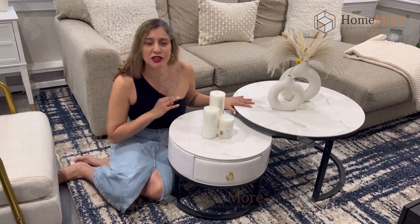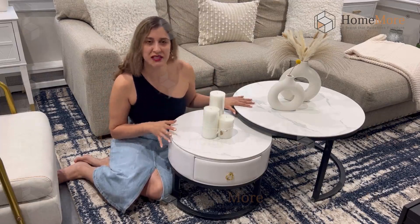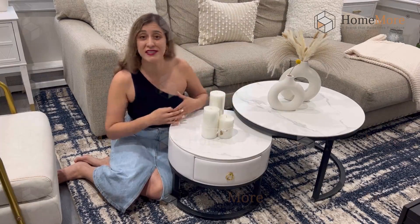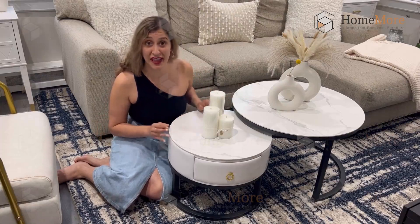To put it together it only took me about 10 to 15 minutes. It's super easy. It comes with the manual instruction with all the necessary hardware and tools for you to put it together.